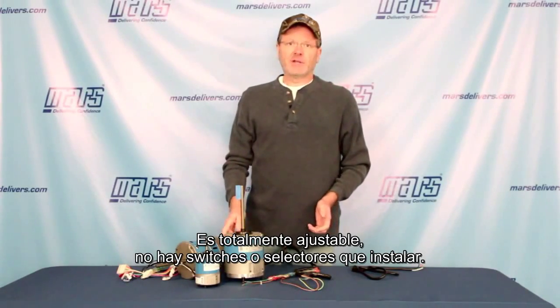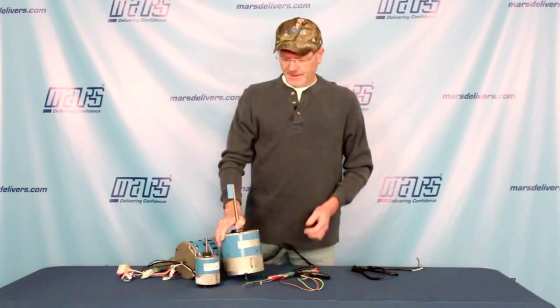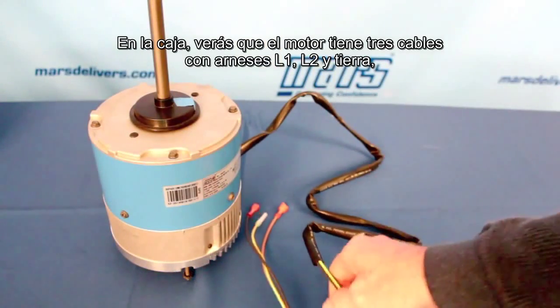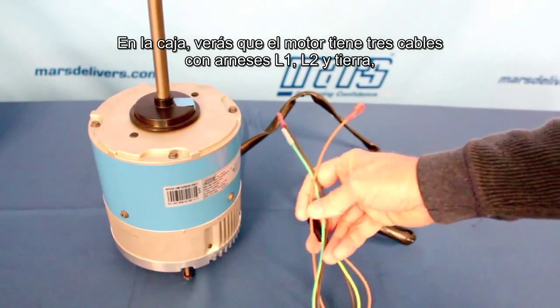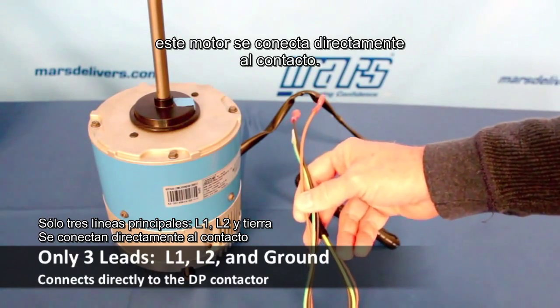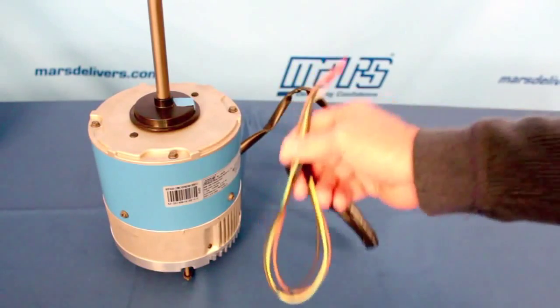It's field adjustable. There are no switches or dials to fool with. When you open the box, you'll notice the motor has a three lead harness — L1, L2, and a ground. This motor connects directly to the contactor. There is no capacitor because this is an ECM motor. It's very easy to install.